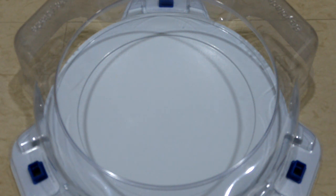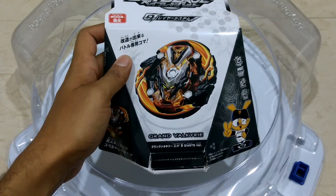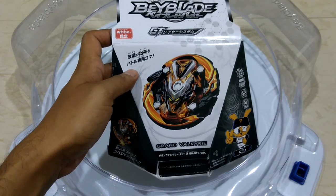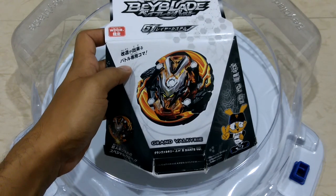Good evening guys. Today I received the parcel from Snedmist and this is Grand Valkyrie. This is a limited edition Beyblade based on the baseball team of Japan — I don't know its name but it ends with Giants. The combo is Grand Valkyrie Zenith Hole Dash.